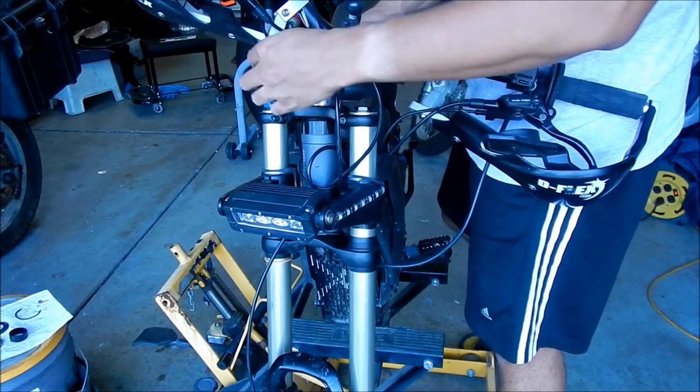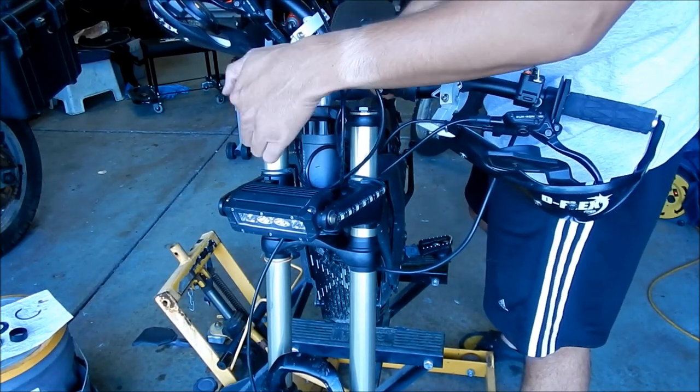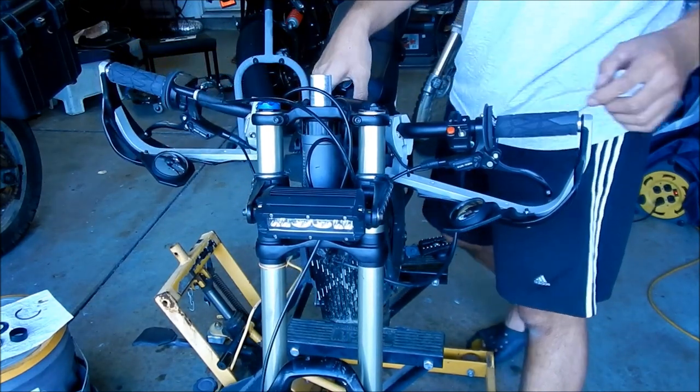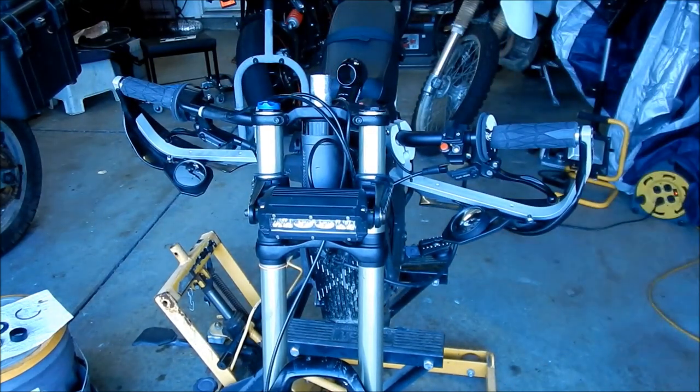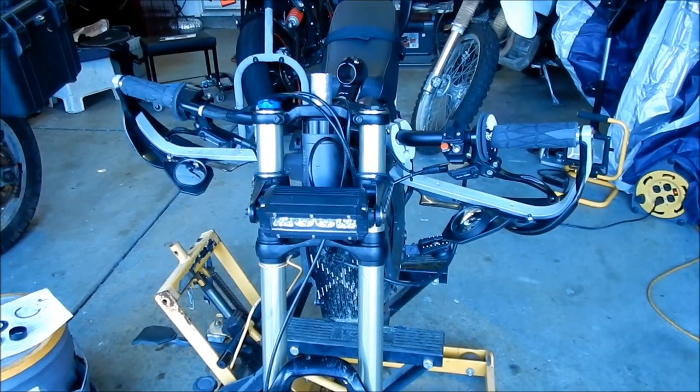I messed up again. The brake sensor wire is supposed to be in front of the clamp. Just try to remember how everything went. I have to go take the clamp out again. It's easier to take the clamp out now than to try to take stuff off later.